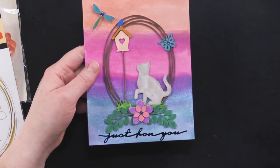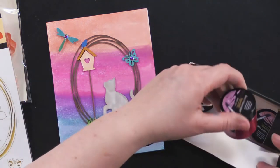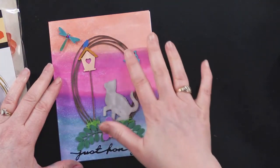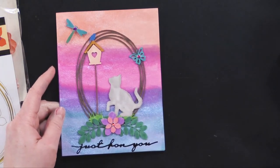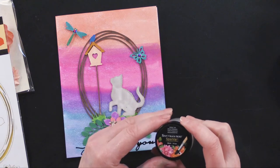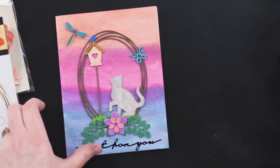Here's another couple of cards. This one Debbie did and she used Spectrum Noir Sparkle — really great liquid paint in all three colors. She used that as her background, just brushing it on, then colored all of her little pieces with Spectrum Noir alcohol pens. And then to add a little glitz, she added sparkle glitter paint — it's just a clear glitter. Beautiful.